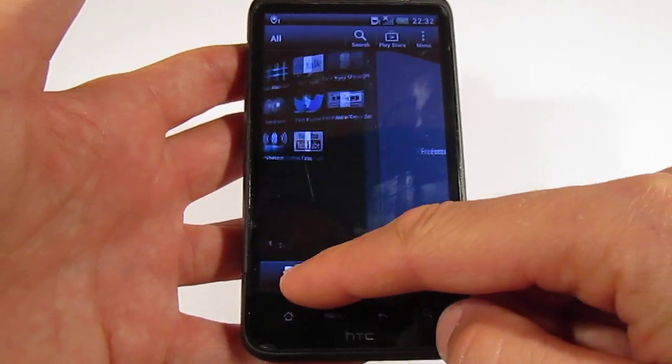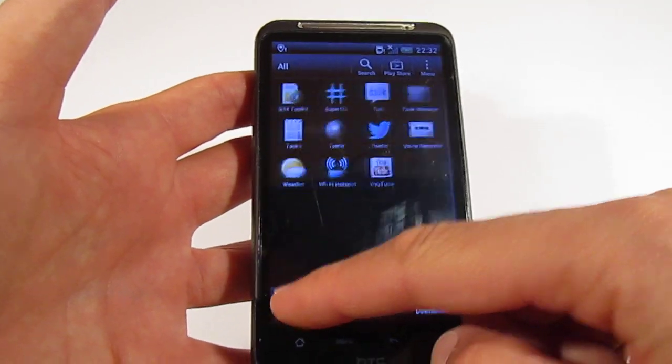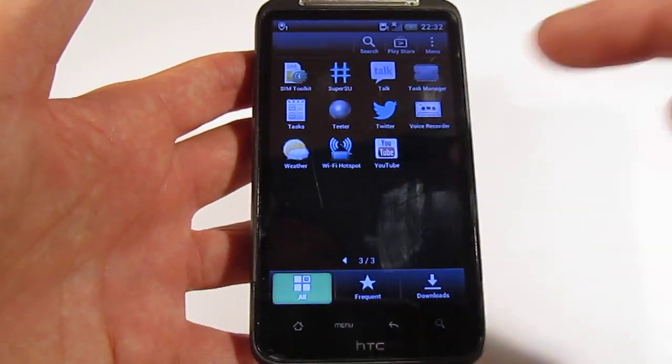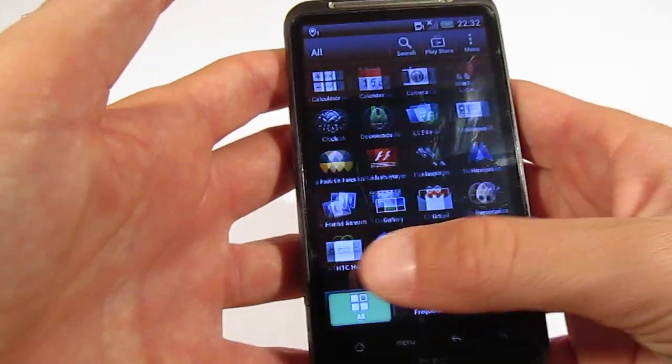And there is the feel, if you think, as on the HTC One X. So, this is cool. This is a very good ROM. You can see that it's smooth. It's working very well. The camera is also working.